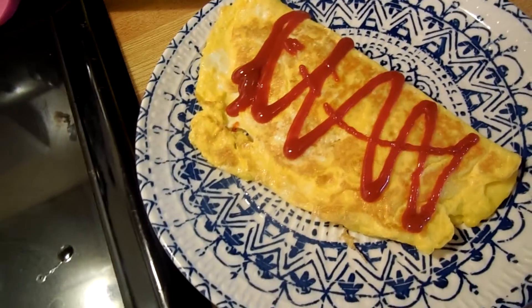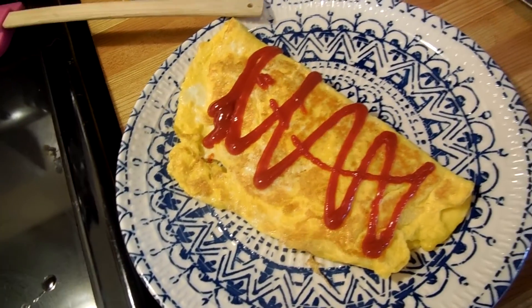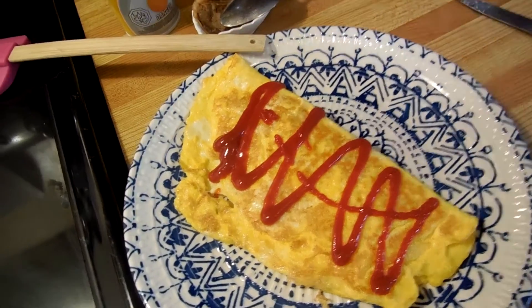Alright. Omelette. Cut it up with a fork. Thanks for watching Super Serious Cooking. This week we had the possibility of making scrambled eggs. We didn't. We made an omelette. I guess an omelette. Hit us next week when we'll do something else that may have new things. Alright. Bye.